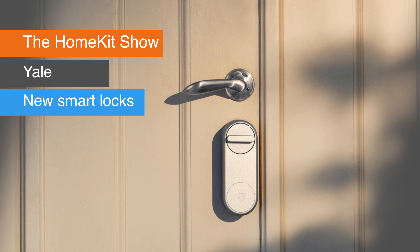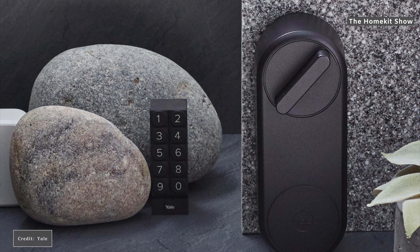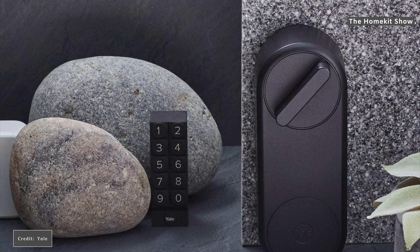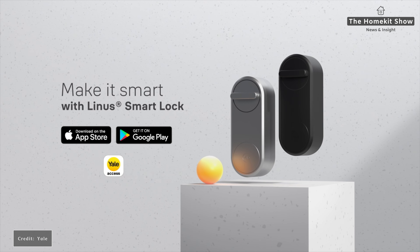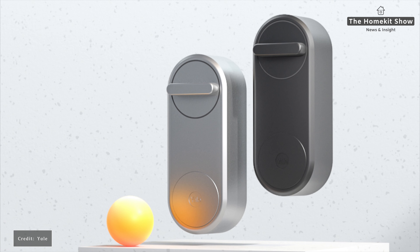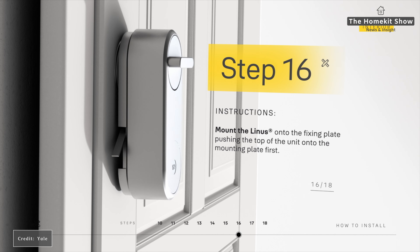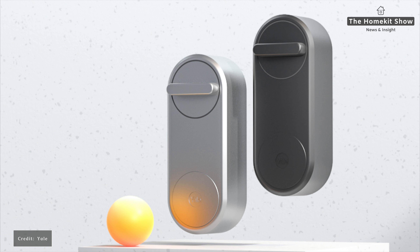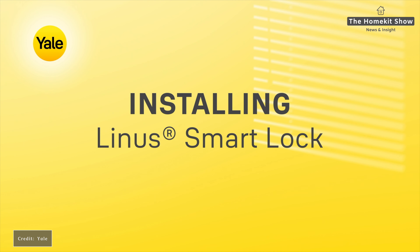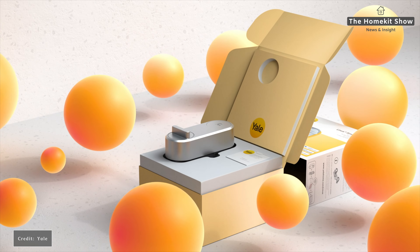Next up are products from Yale: the Yale Linus Smart Lock and the Yale Cabinet Smart Lock. The Yale Linus was announced back at CES 2020, and Yale has confirmed via a virtual press event that it will be available from October, priced at €249. It comes in matte black and silver, is made from metal, and is designed to fit onto your existing Euro lock cylinder, leaving your lock intact. From the outside there's no change and the door can still be operated the traditional way with your regular key.